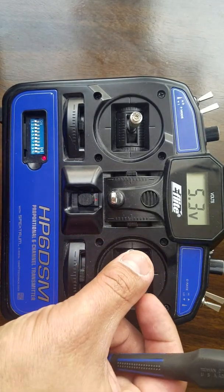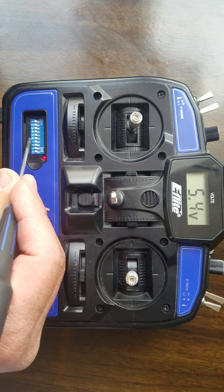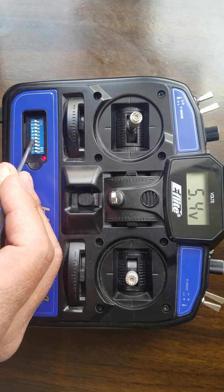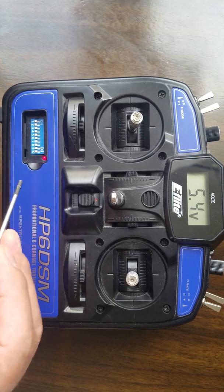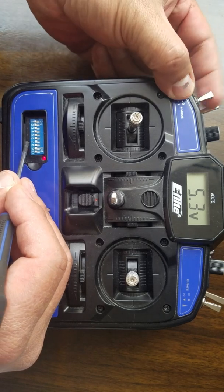I have channel two and channel six both plugged into my ailerons, so you can reverse the servo on one of your ailerons with switch six. Switch number seven is for helicopter mode and what it does is activate the fly mode switch on the helicopter.